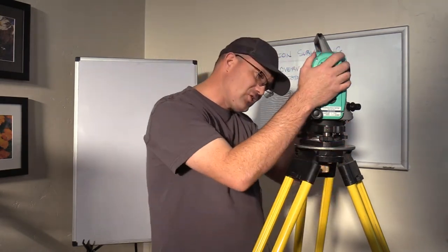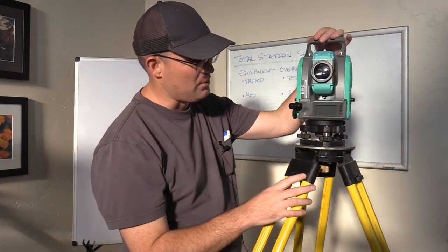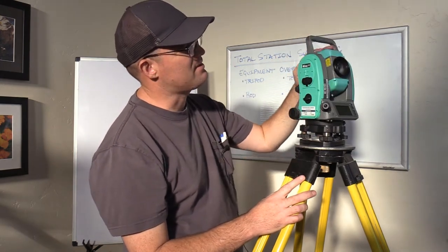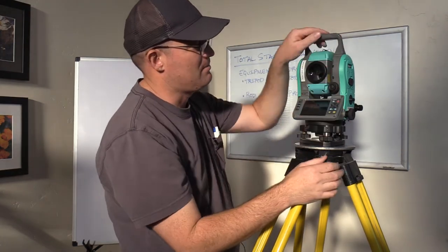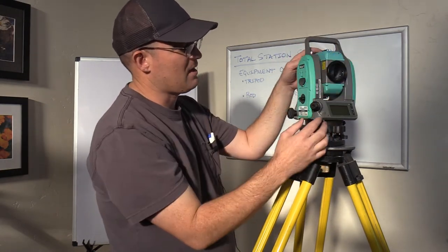Then we have the actual instrument itself on top, and you'll notice that it spins — that's really important. It also has what we call the scope, which also spins. This is the scope right here, and we call it a scope because it's like a telescope. We'll talk about why it spins in a minute.